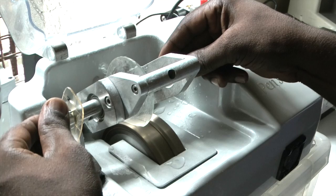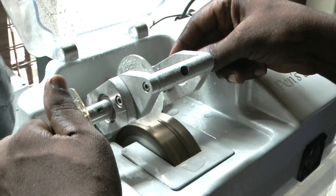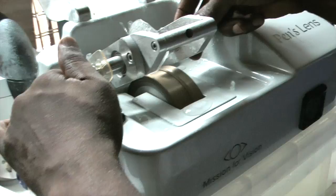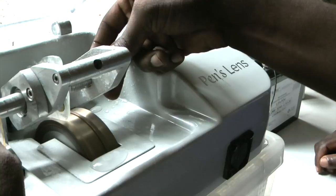It is possible to cut lenses without putting the lid down. We tend not to use the water guard because there isn't a lot of water splashing around, which means we can see a bit better what we're doing. Vincent is just moving the lens very gently around and the lens will slowly take on the shape of the former.